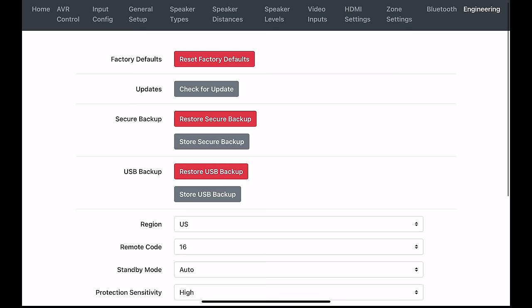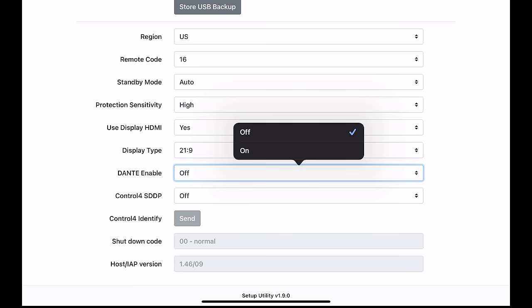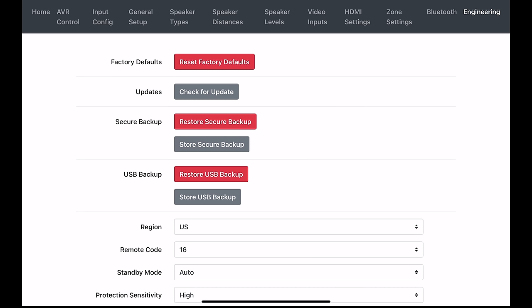There's also an engineering section where you can reset your device, check for updates, create a backup, change your display type, turn on and off Dante, and turn on and off Control 4. And that's it for the commonly used settings.